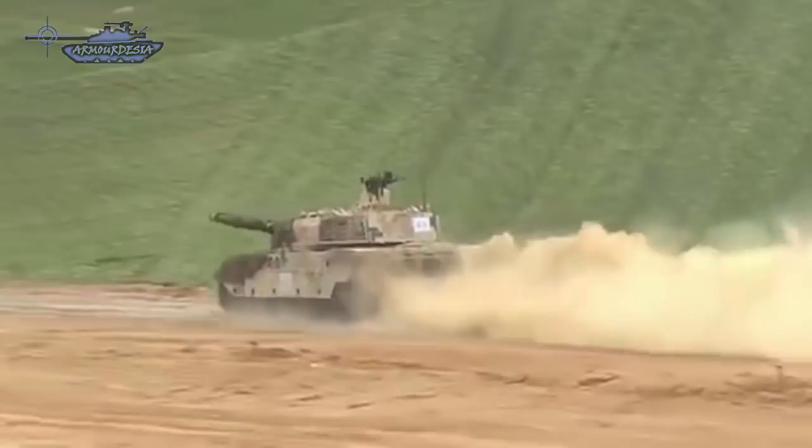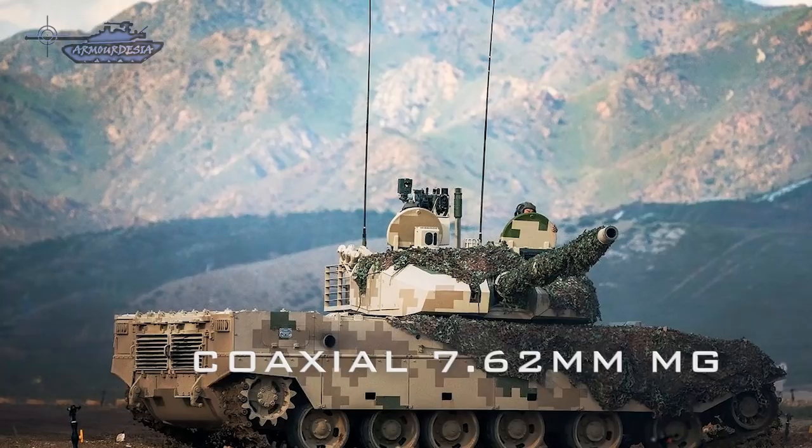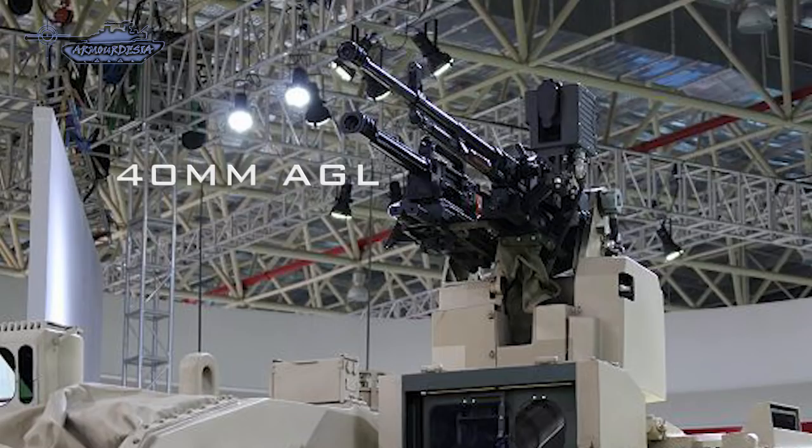The main armament of the Type 15 consists of one 105mm rifled gun with a thermal sleeve and fume extractor, and a coaxial 7.62mm machine gun. The secondary armament includes one remotely operated weapon station mounted on the roof of the turret, armed with a 12.7mm machine gun and a 140mm automatic grenade launcher.